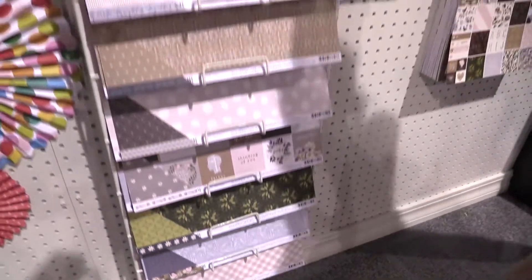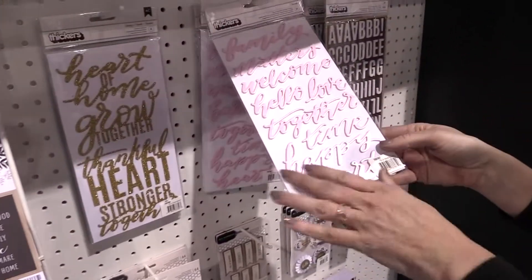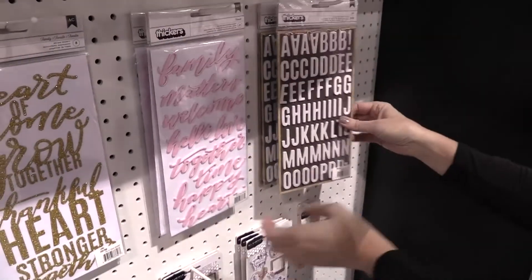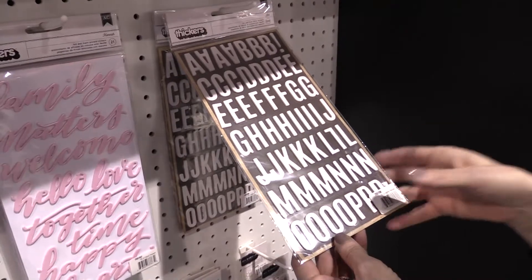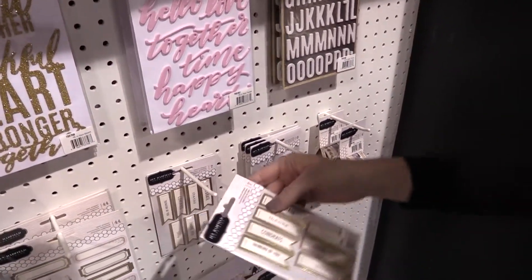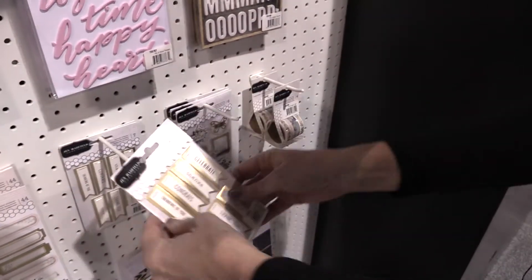A few things I love are these thickers. They have a really nice sheen and they're this beautiful pink blush color. And then these thickers are really nice — they're kind of letter board looking.